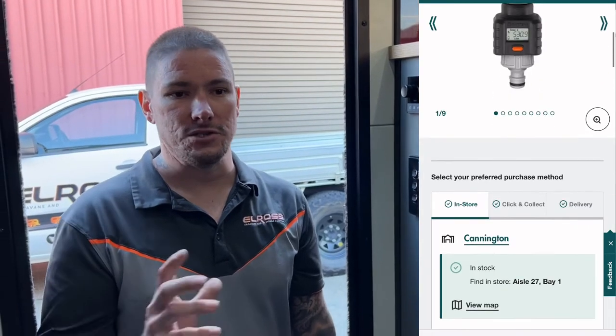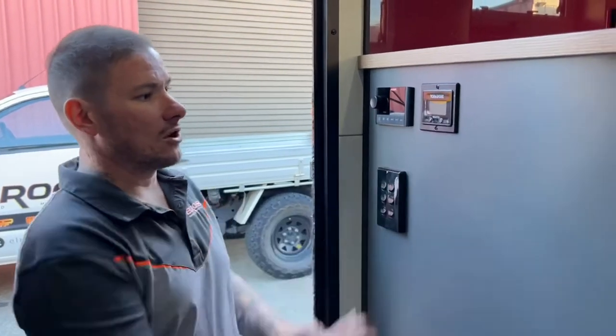Another way to do it is that Bunnings actually sell an inline flow meter for your garden hose. You put that in-line when you fill your tanks, and once you know how much water you've got going into your tanks you're ready to program the device.